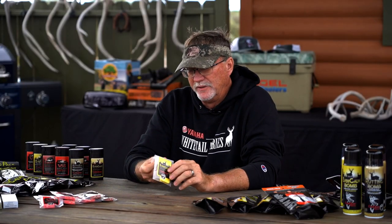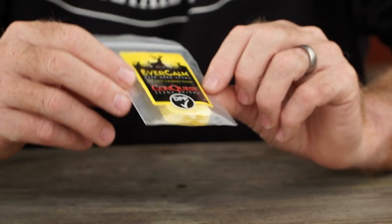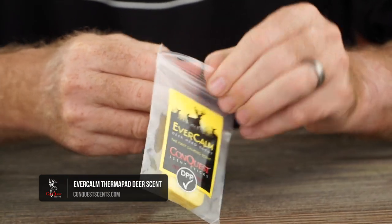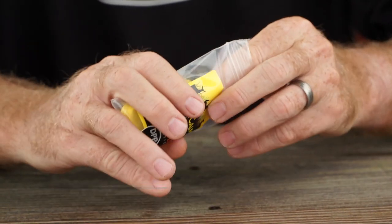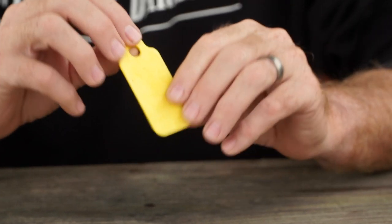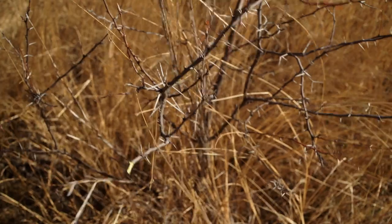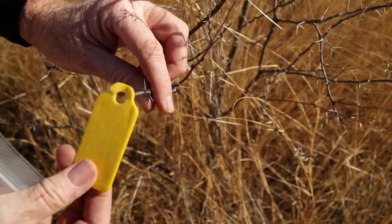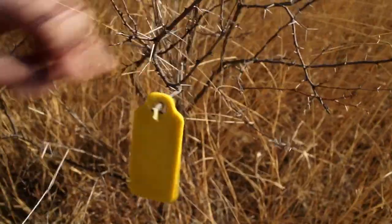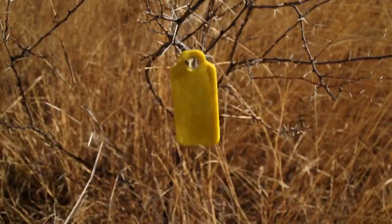Another option, brand new in the Evercom family from Conquest, is these little pads. These pads are pretty unique in nature. The first thing that's gonna pop to your mind is hanging it on a tree, and that's very successful while you're out in a field. You hang it up, and as the wind blows across it, you're gonna have that calming scent going into the air to help keep the deer calm.